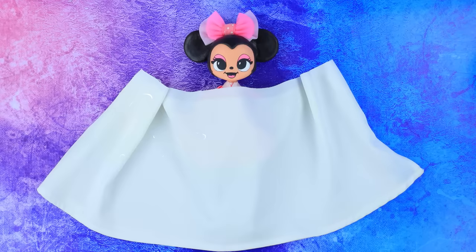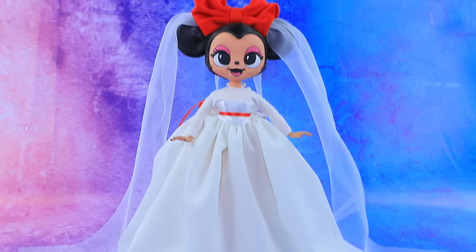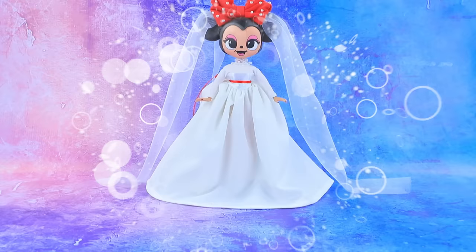Cut out a dress from white fabric. A fluffy skirt flows to the floor — that looks fancy. A scarlet ribbon goes around the waist. A pink bow is replaced by the bride's veil. Minnie will be the most beautiful bride in the world.